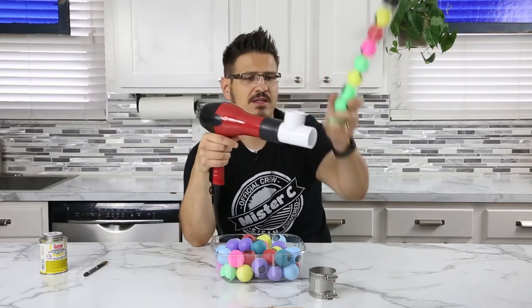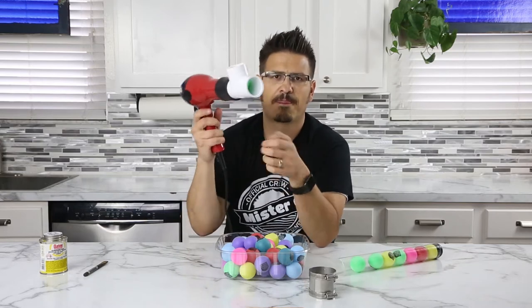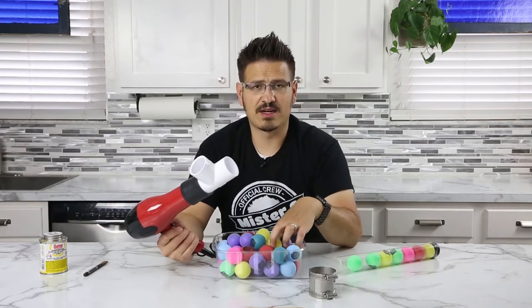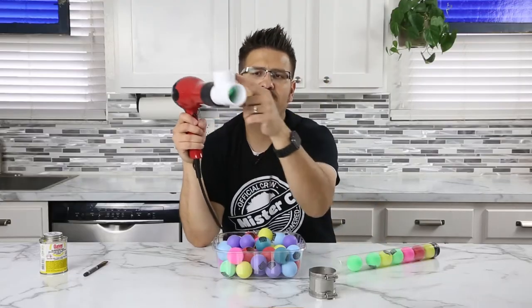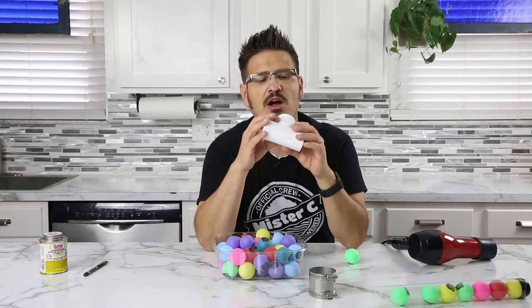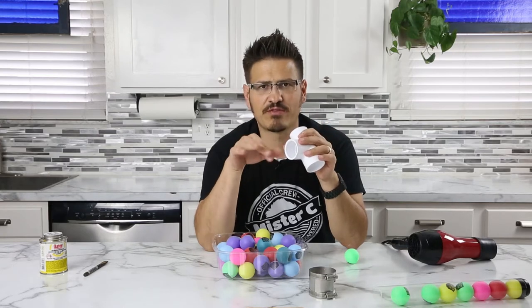So I put the ping pong ball in and it got stuck. There goes that ping pong ball. So let's get another green one. The ping pong ball actually gets stuck - it doesn't flow through, it doesn't slide in, so it can't be fired out. There's this little ridge that the ping pong ball is getting caught on, and you can really just etch it out and it'll work perfectly.